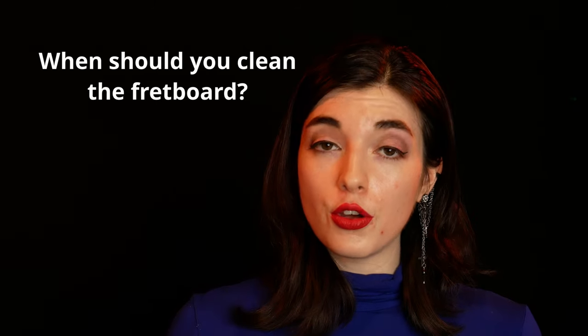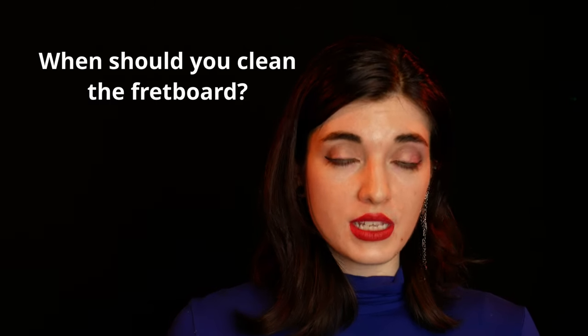Another way to tell when your strings need to be changed is if they start to sound and feel dull. About every third or fourth time you change your strings is a good time to clean your fretboard. This is not an absolute of course, but it's a reference you can follow if you're just getting started.